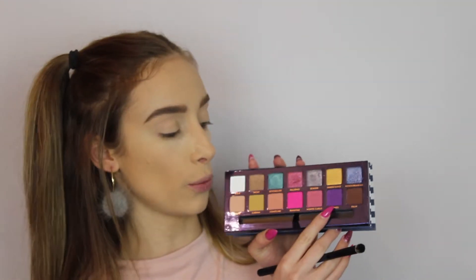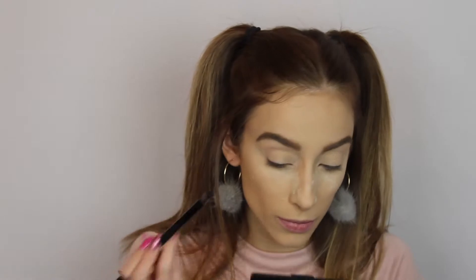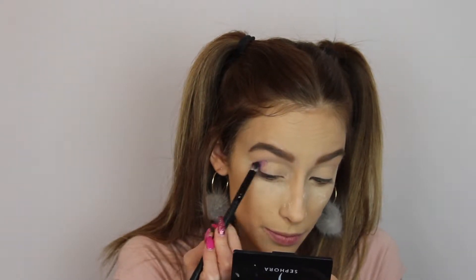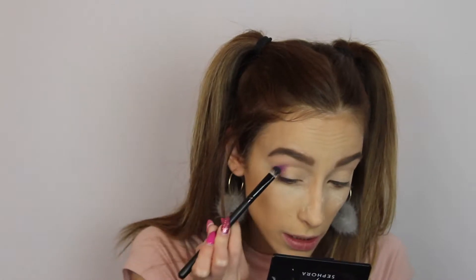I have so much makeup it's basically a store — I could sell it and make at least two thousand minimum. Anyway, let's start because I'm talking way too much. I'm gonna go right away with the purple color, pick it up with my brush, and bring it right into the crease — we want it in the crease.